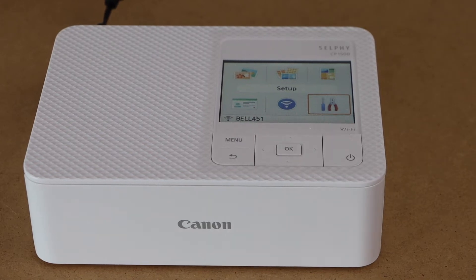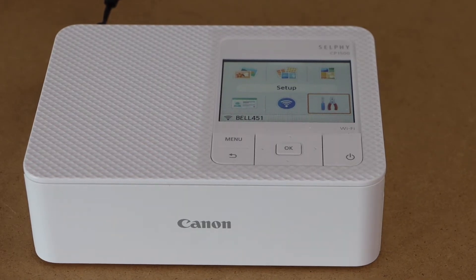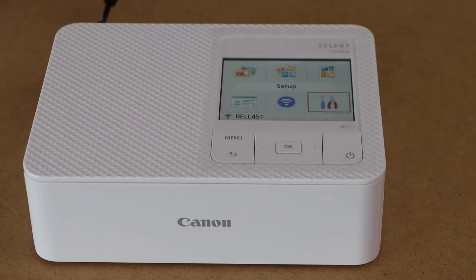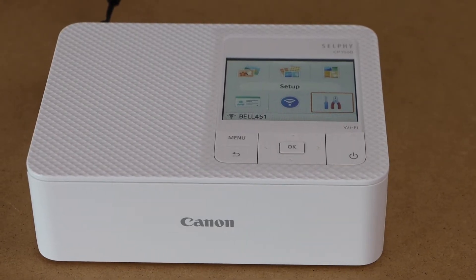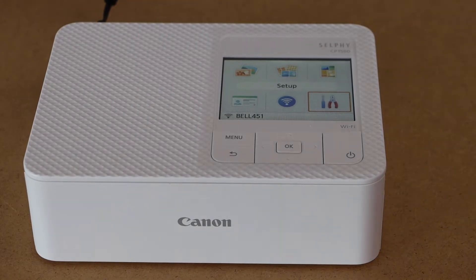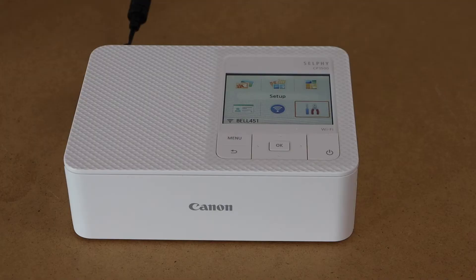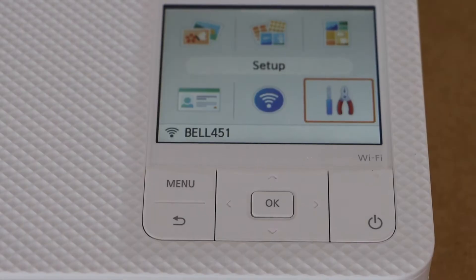In today's video, I'm going to show you how to do the Wi-Fi setup of your Canon Selphy CP1500 photo printer, so you can connect it with your home or office Wi-Fi network. Go to your printer display panel.